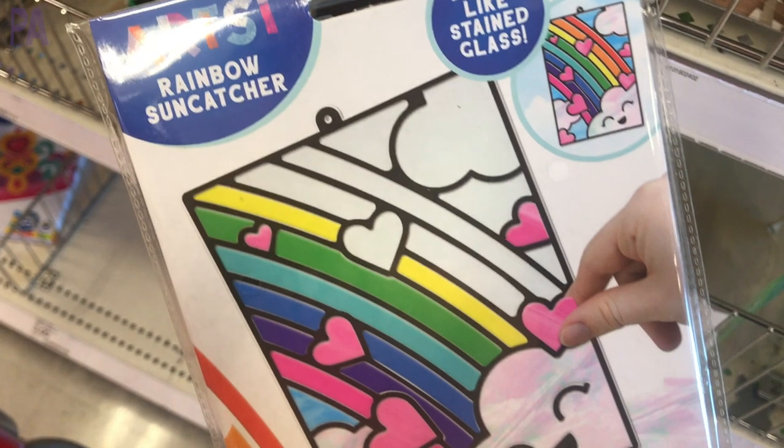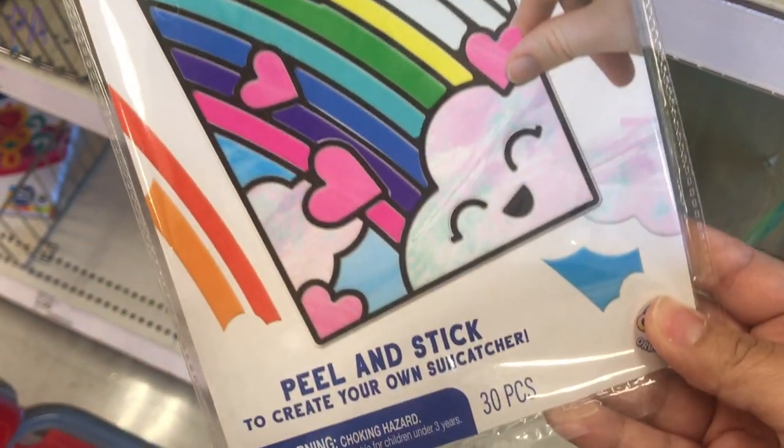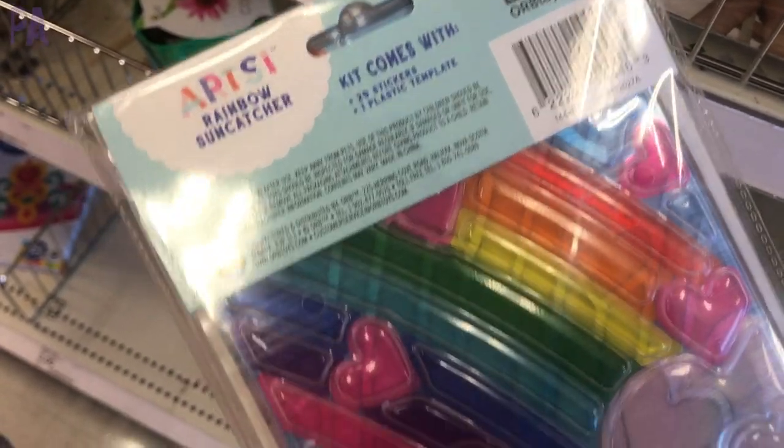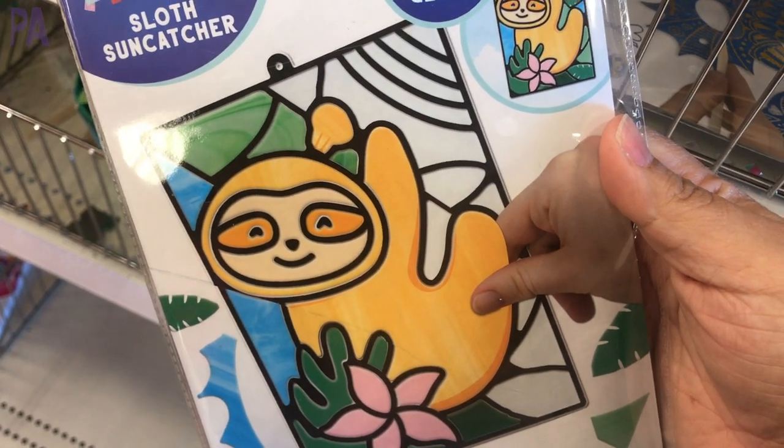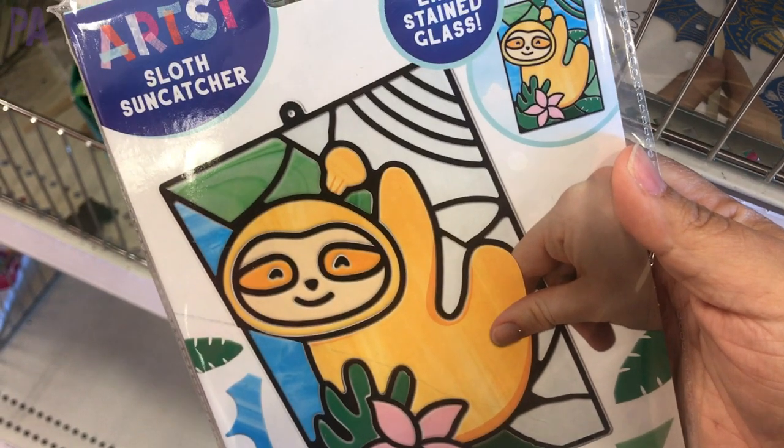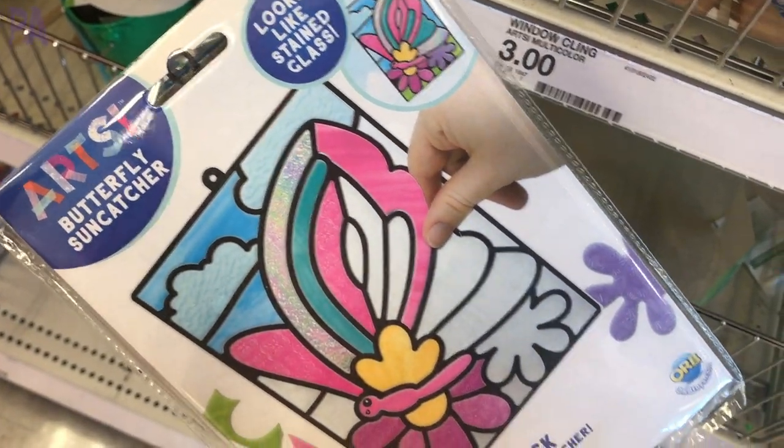Rainbow sun catchers are a new find — everything you need to peel and stick to make your own sun catcher is included. I saw a rainbow, a sloth, and a butterfly style. I'm thinking Easter baskets for all of these — great finds for that.